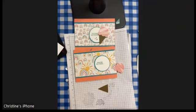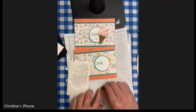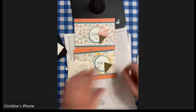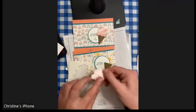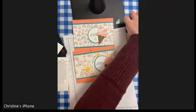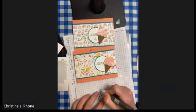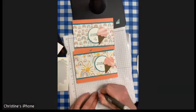I'm going to take my dimensionals — I'll put a dimensional on the cone and pop that on the card. Then I'll take a dimensional and pop it onto the ice cream scoop, placing it more towards the top of that scoop. Then look through your stash for some coordinating bling.